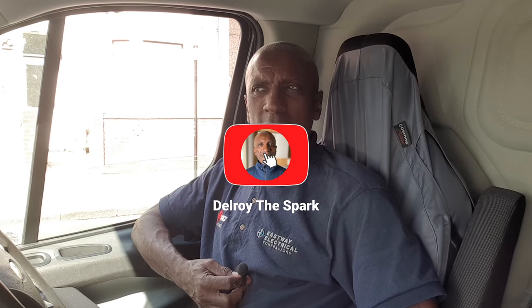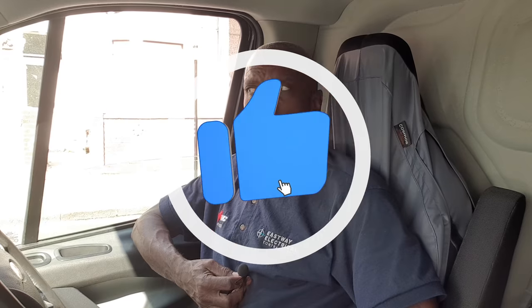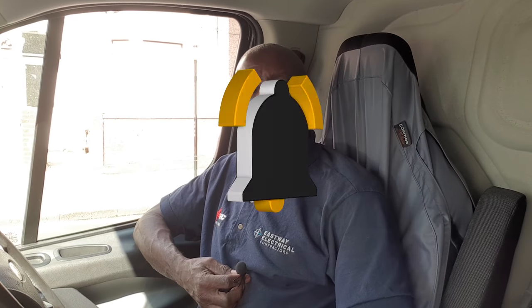The Spark here again. I've just been called out to a job - the sockets keep tripping the RCD. I think she said she had another electrician come out and he said it needs rewiring, but from what she said he didn't do any checks with instruments or anything, just had a look. So I'm going to go and have a look and see what I can do.